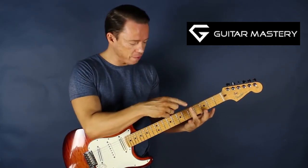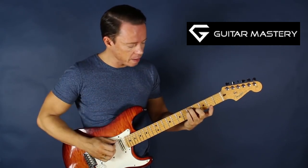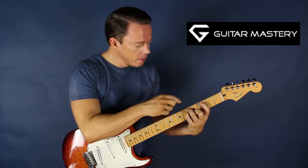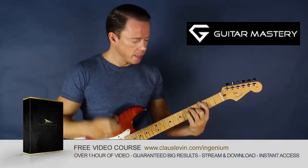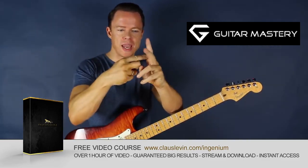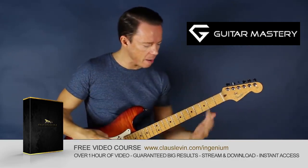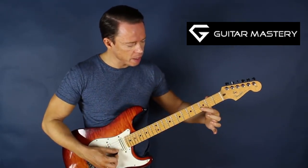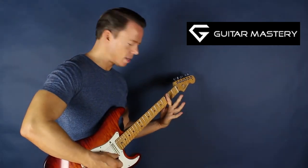I put my third finger on the A string at the fifth fret, my fourth finger in the same fret but on the D string, and my second finger on the G string at the fourth fret. Then I put my first finger at the third fret on the low E string. I take the side of my finger — the hard, bony part, not where I have a lot of soft tissue — and I press it like a clamp, with my thumb on the other side, onto those two strings down here. It's not a full bar; it's a little clamp.